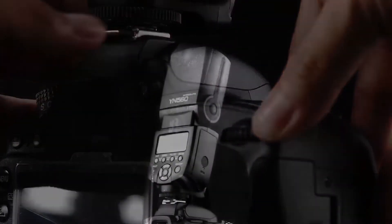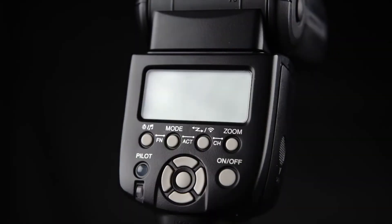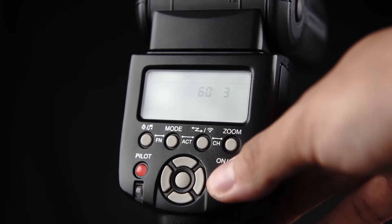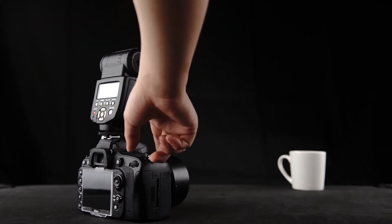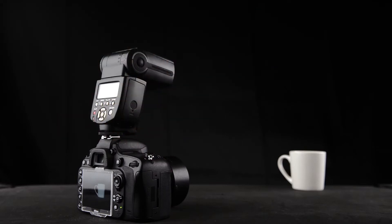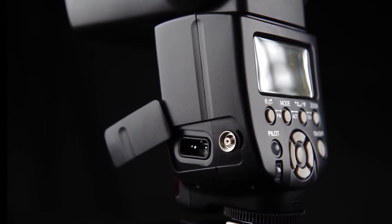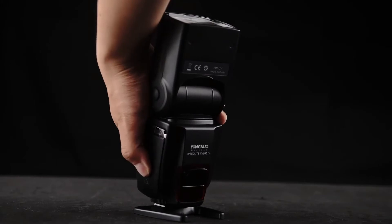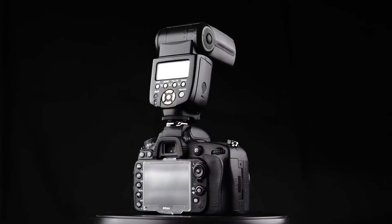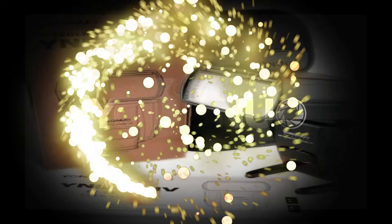This system offers full bounce and swivel lighting thanks to the minus 7 to 90 degrees tilt range and 270 degrees of rotation provided by the flash head. You can also trigger the flash optically via instant synchronization or skip pre-flash functionality. The integrated PC synchronization port further expands connectivity options, while the provided multi-mode lets you enjoy stroboscopic lights. The YN560 IV is powered by 4 AA batteries and has a recycle time of 3 seconds.